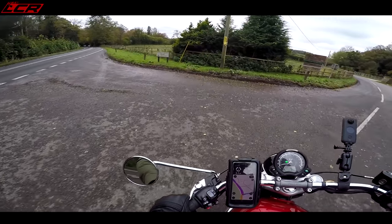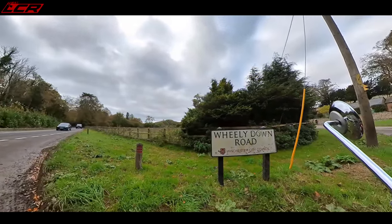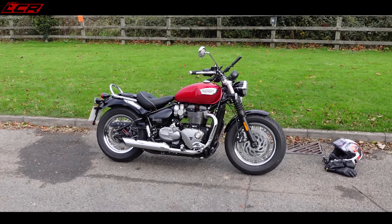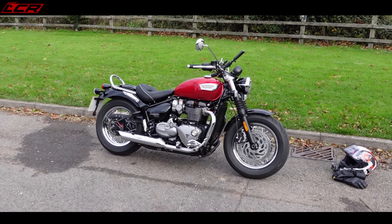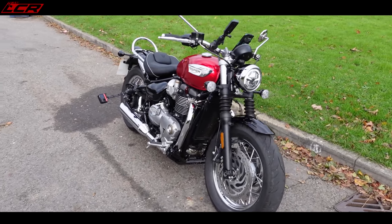Look at this sign here - Wheelie Down Road! I think I may struggle on this, but I'm always up for trying. So there she is, the 2021 Speedmaster.